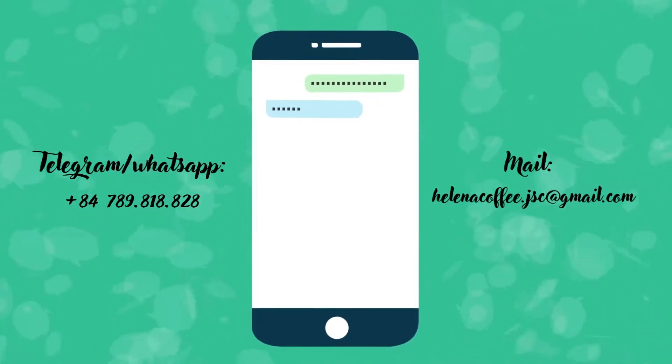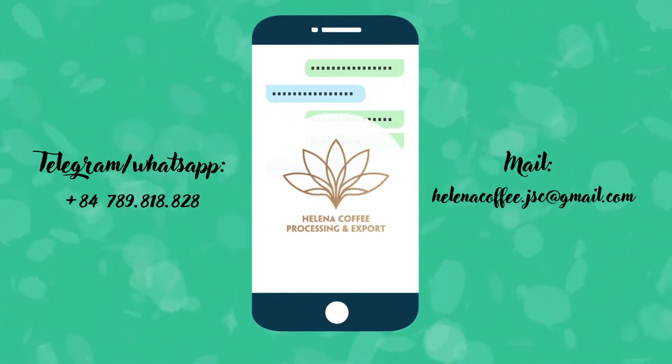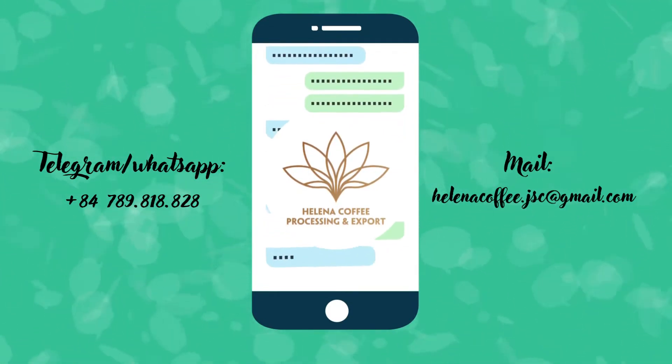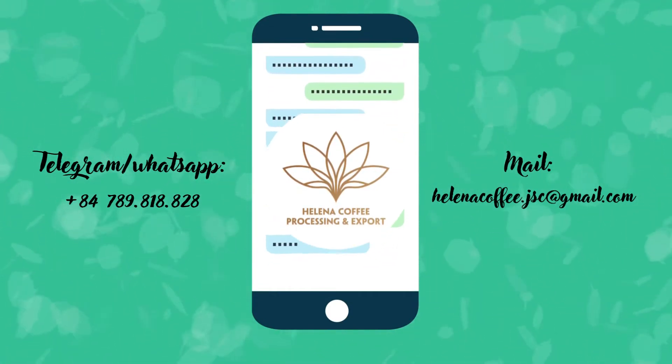Message Coffee: handwritten letters to customers with optimistic and sympathetic messages are the highlight of this coffee brand. Eye-catching packaging, stable taste.